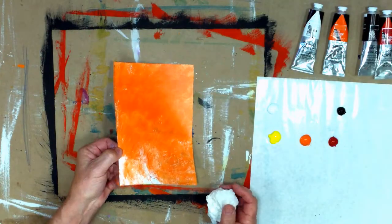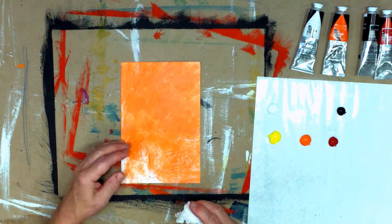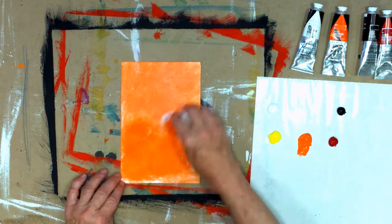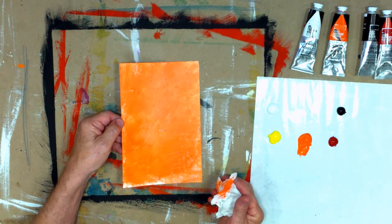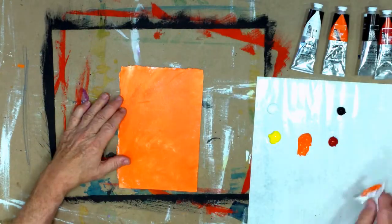First thing I do — you've probably seen this before — but I like to put a tone on my paper first. This is watercolor paper. So I just take the orange paint, the orange acrylic paint, and rub it all over the whole piece. This is not rocket science. It just helps me get the half tone done. If I'm going to do a pear, it'll be a yellow pear, so I'm almost halfway done. This is already dried, and now I'm going to do a pear.